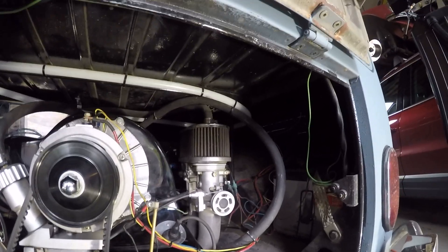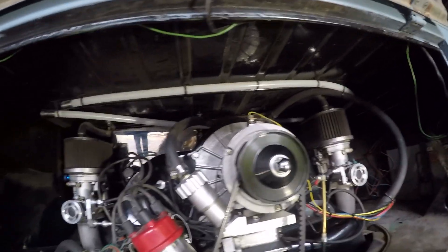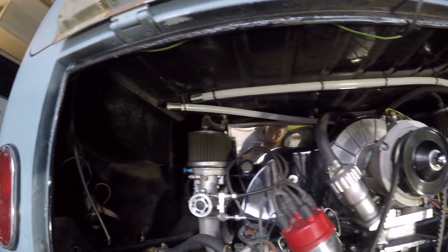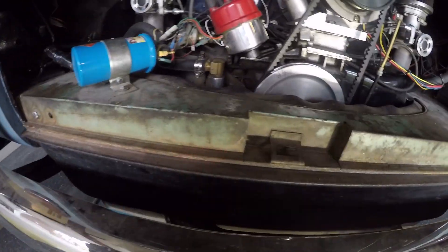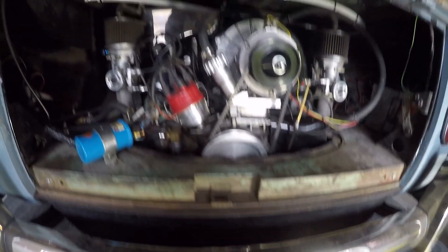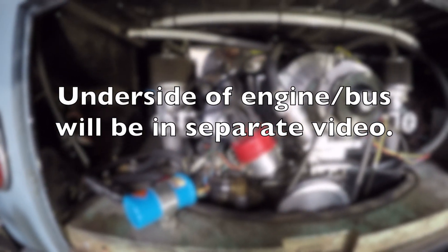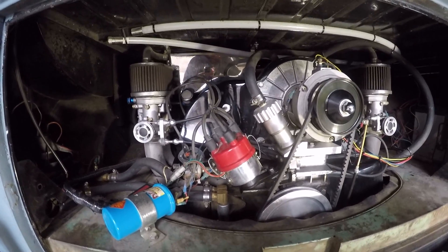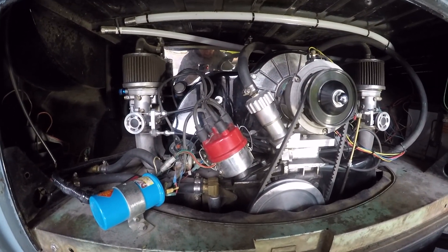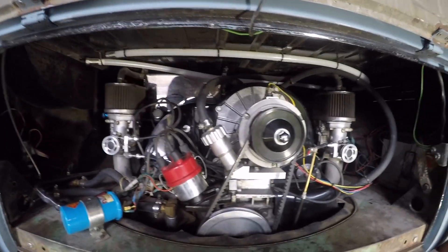Last but not least, tucked in the back by the fuel tank, you can see our stainless steel breather box — that's the CSP breather box. We'll have to give you another shot from the underside, but we do have the Vintage Speed stainless steel exhaust system and Vintage Speed stainless steel headers — the J-tubes. Again, quite happy with the products we've gotten from Vintage Speed.